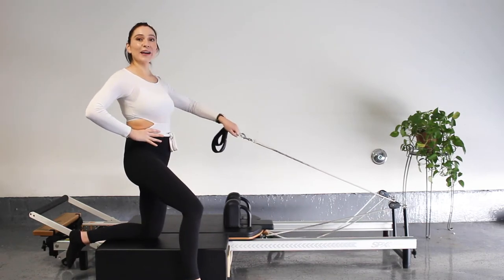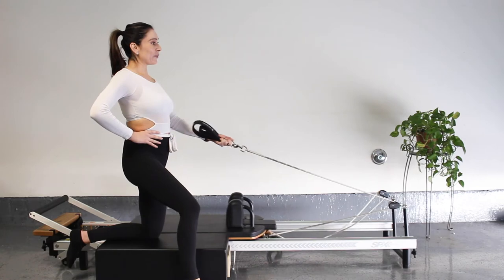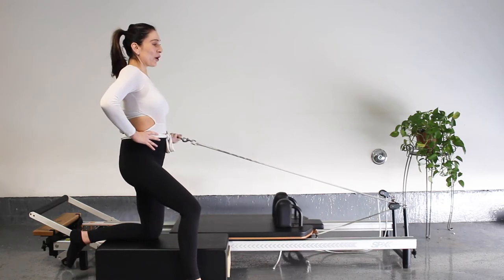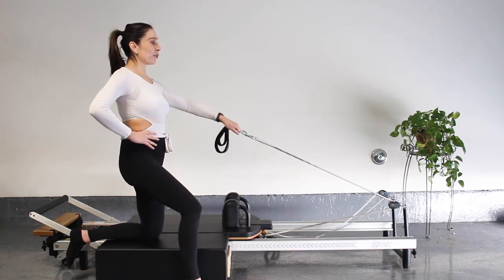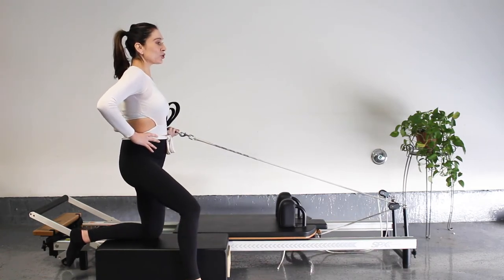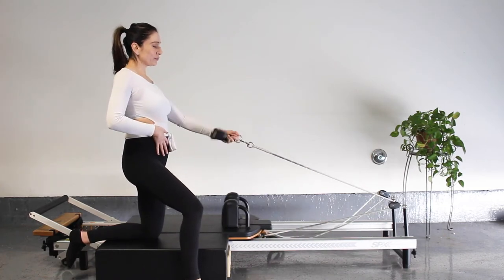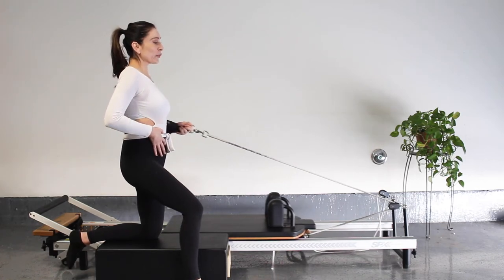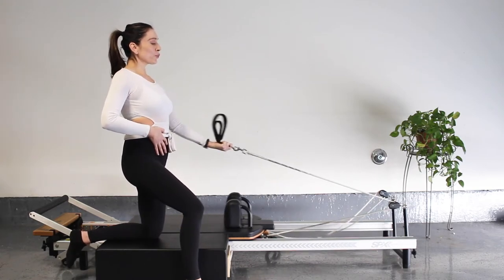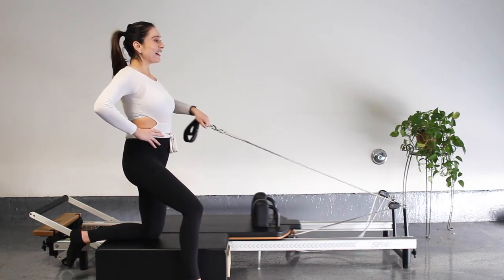Now we're going to combine the two — flip the palm up into an underhand row, then flip it down into a high elbow row, alternating the two back and forth. Don't rush it — slow and controlled movements, engaging that core. Let's go for five, four, three, two, and last one. Good job, guys.